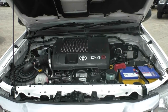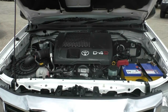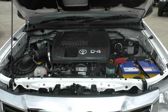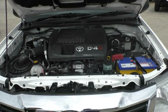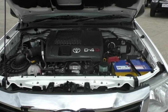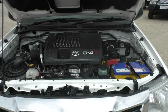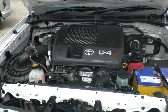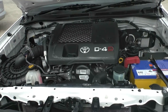Looking at the engine of the 2014 Toyota Hilux SR, it is a four-cylinder, three-litre turbo-diesel engine and the car itself is a five-speed manual. This engine does produce 126 kilowatts of power and 343 newton-metres of torque. Being a diesel, this car has a 76-litre tank using roughly 8.1 litres per 100 kilometres, giving you an average fuel range of 938 kilometres to the tank.